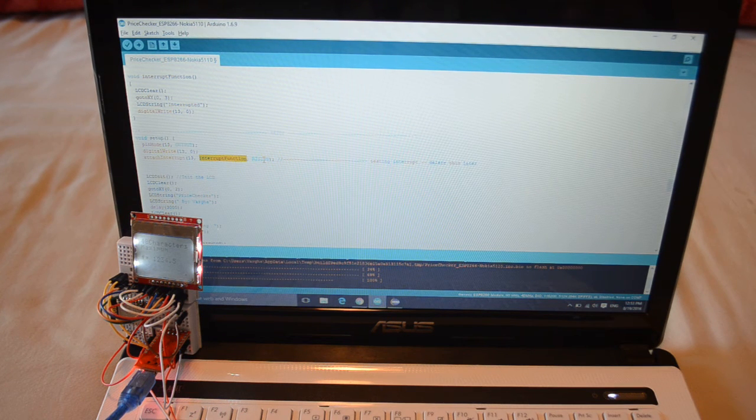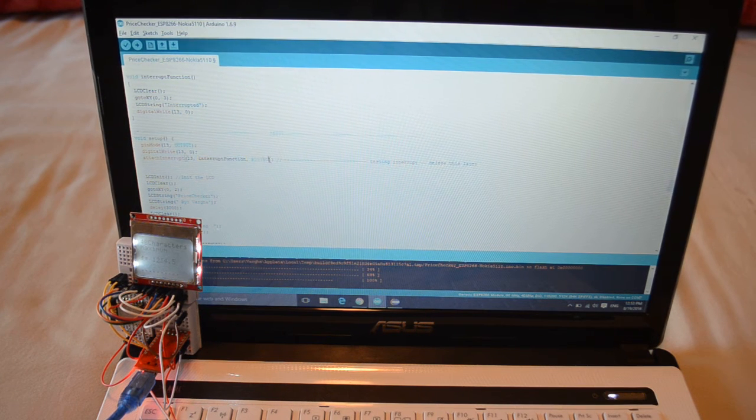When is that going to start functioning? Whenever I toggle the GPIO 13 pin to VCC — basically 3.3 volts in this case — so it's going to be rising. Pin 13, interrupt function. This is my interrupt function. Here is the key point: before you attach that interrupt function, you need to put the pin mode to output.